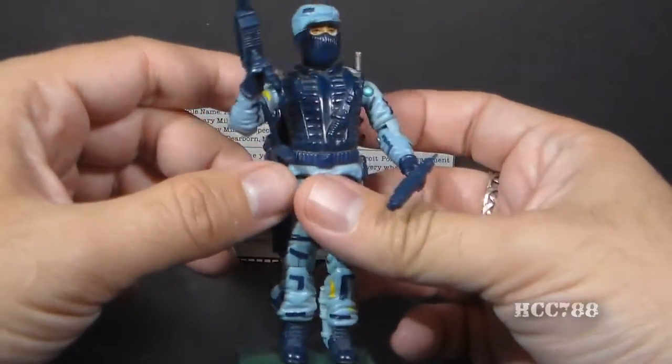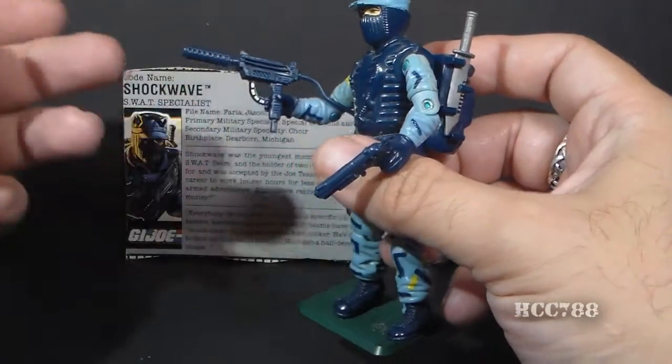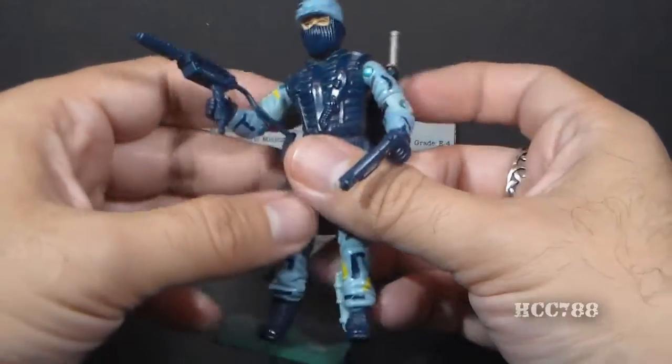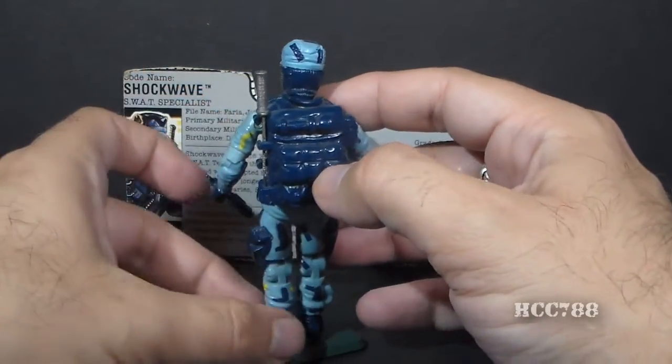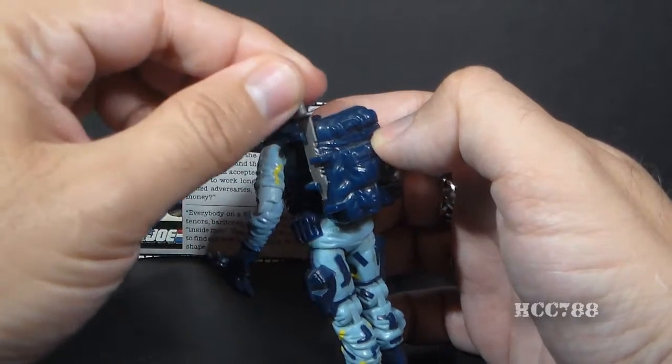He has a lot of great sculpting, and he comes with some really excellent accessories. He has this machine gun with a very long, thin stock on it. He has a pistol. He comes with a backpack, and the backpack would store his knife — that is a really nice feature too.